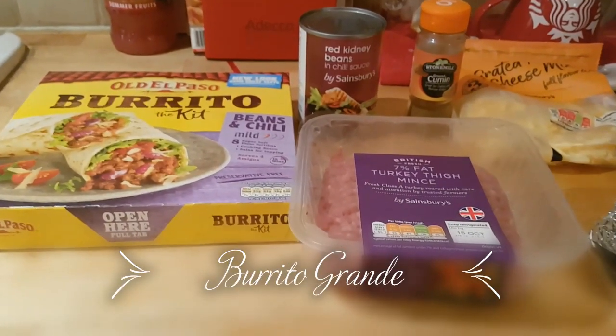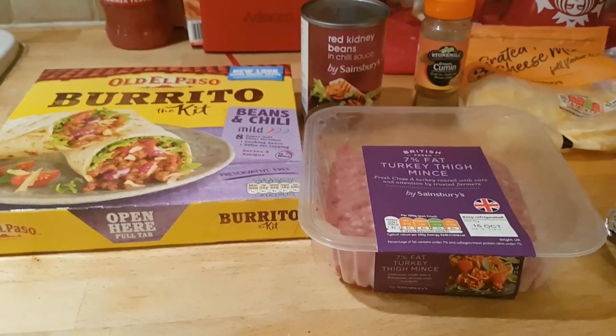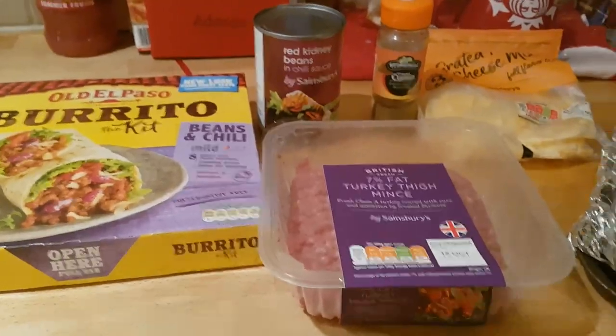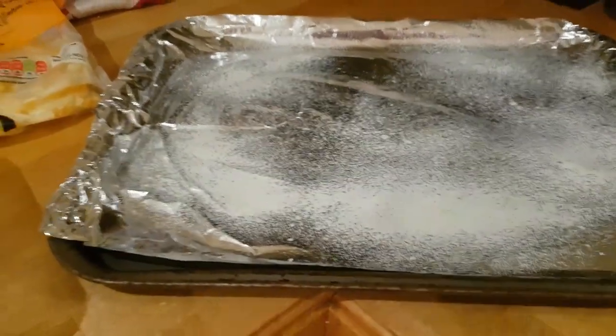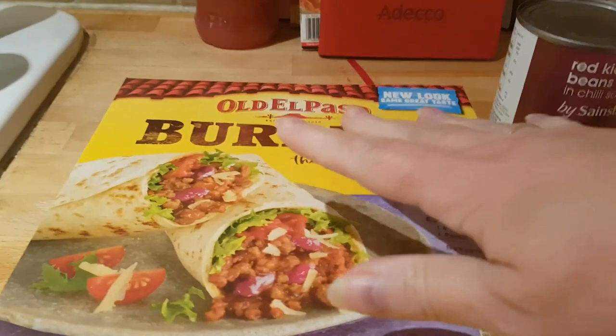Hi everybody and welcome along to another cook with me. Tonight I am making a burrito grande, which is just a giant burrito essentially. It's going to fill a baking tray which you can then just cut into servings rather than make individual ones.